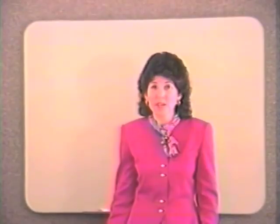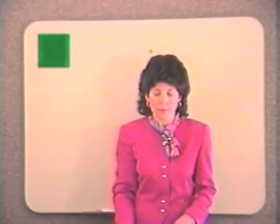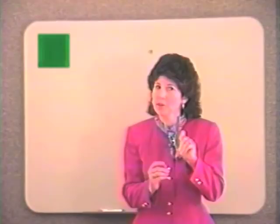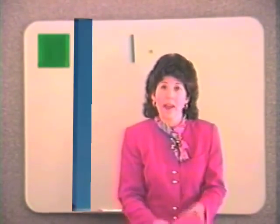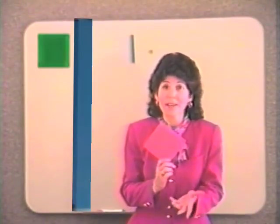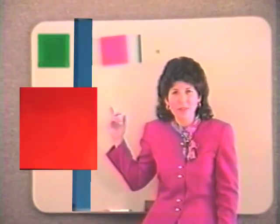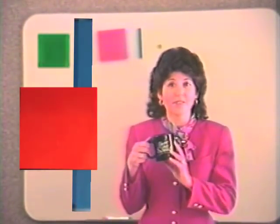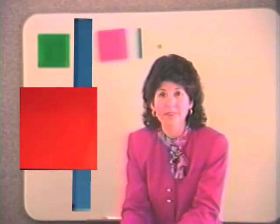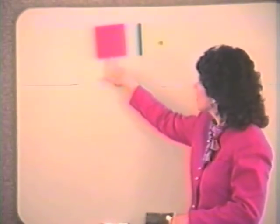We are going to assume in this video that children already know how to count. How many? One. Whether it's a small cube, a different object, or a bar — they're all one, but they are different kinds with different names. This is a unit. This is a ten. This is a hundred. We have just started what we call the three-period lesson. The first part — 'this is' — is where we identify it for the child.